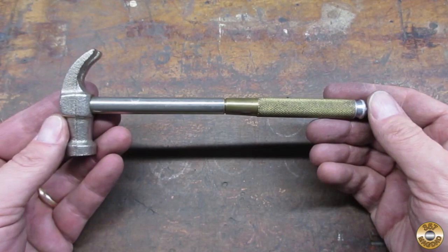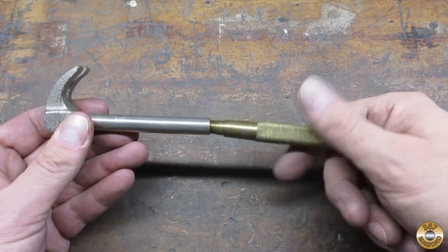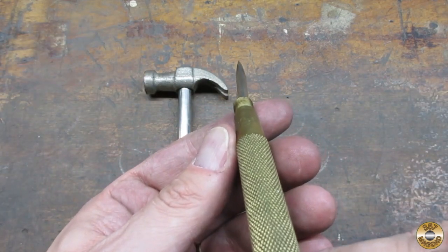I found this at an estate sale. The handle unscrewed to reveal a screwdriver — in this case, a bent screwdriver.